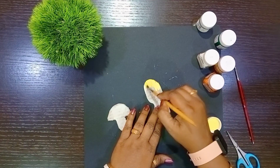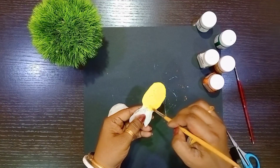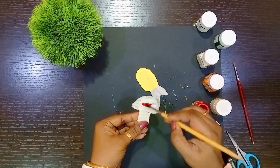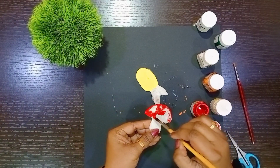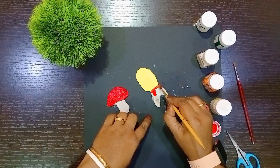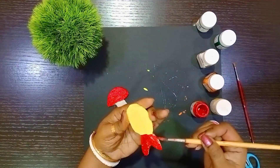Now color the decorative objects also. I am coloring the fish with yellow color and the mushroom with red and green color. I am using red color to color the tail.